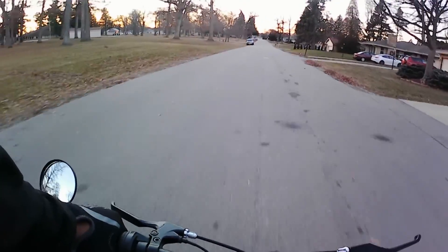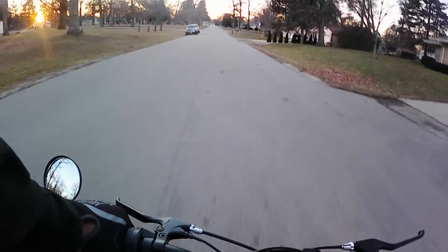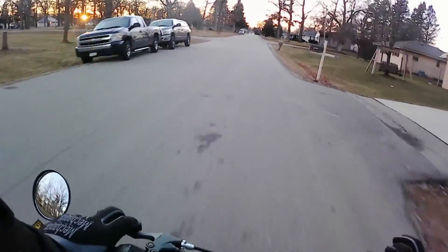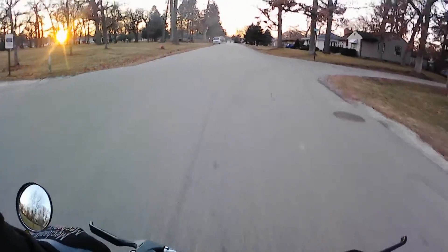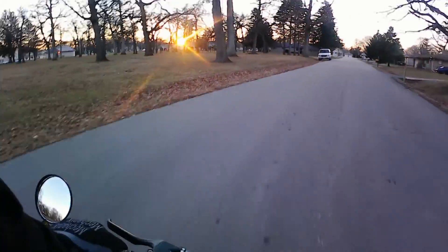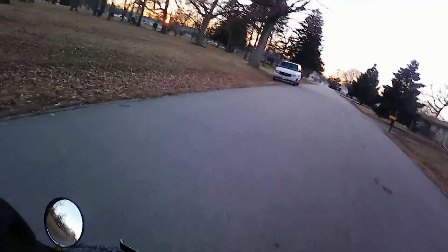Yeah, one more quick ride before it gets dark out here. It is cold though — 41 degrees, feels like 30 when you're on a bicycle. I've never really tested out these shocks, I'm gonna see what they do.